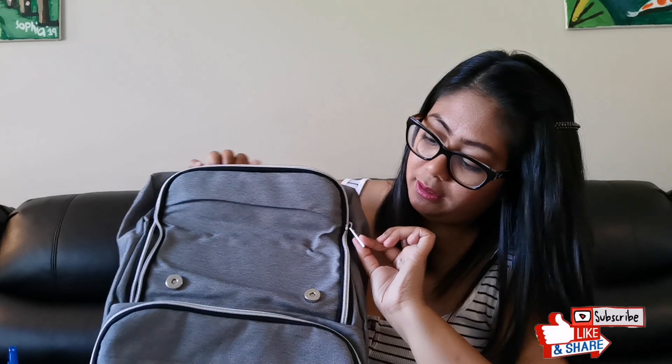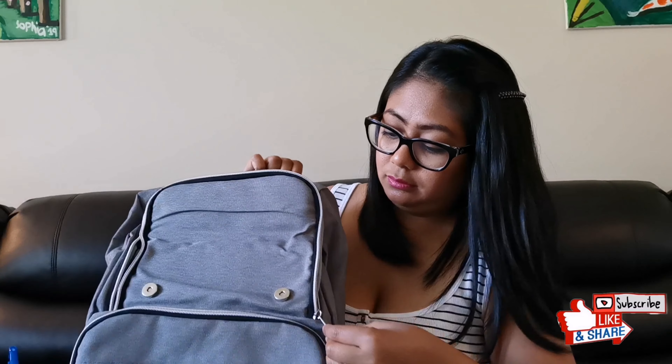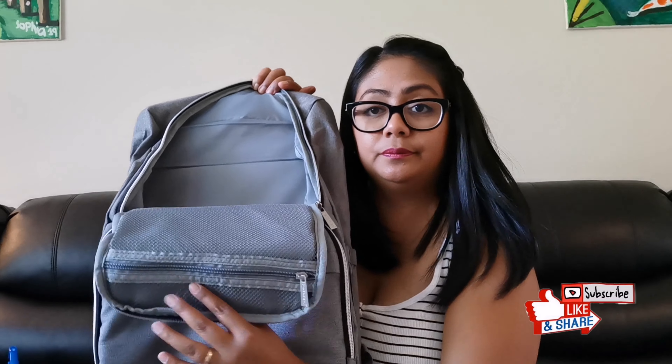Here is the inside of the bag. There's another pocket in here. I'm happy it has lots of pockets because it's easier to find things when they are separated. And again, very nice zippers on the inside as well.